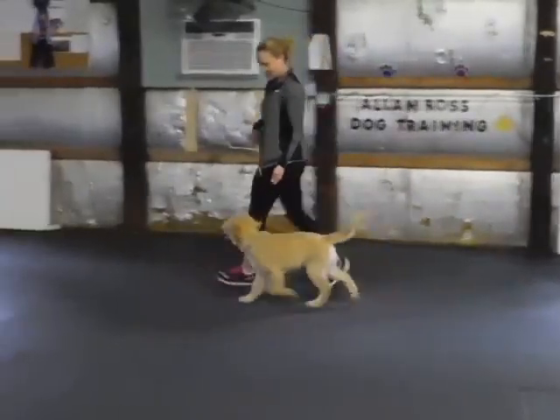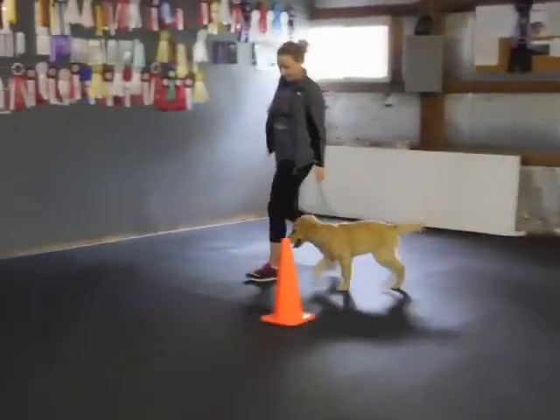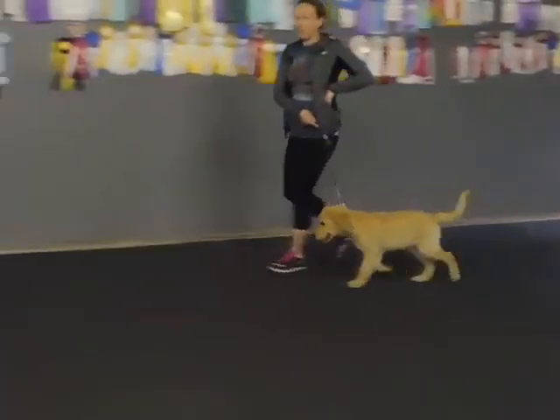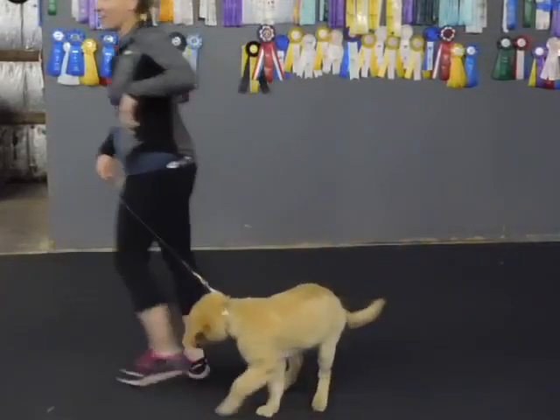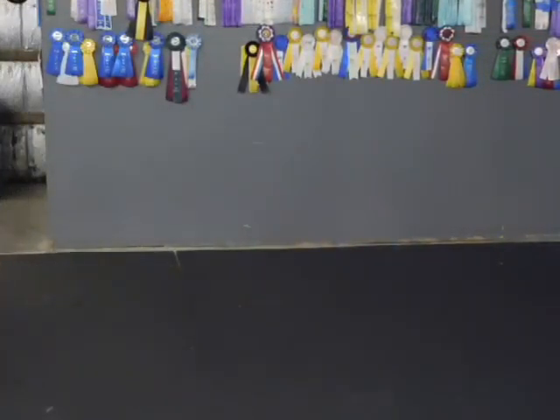Forward. Walk. Heel. Put the leash in your left hand. Take out two pieces of food.